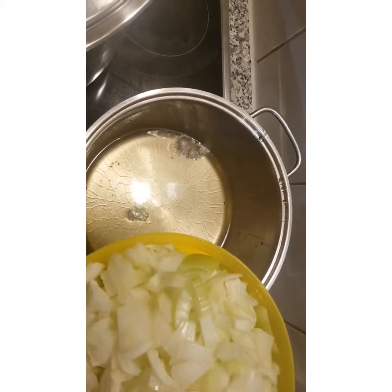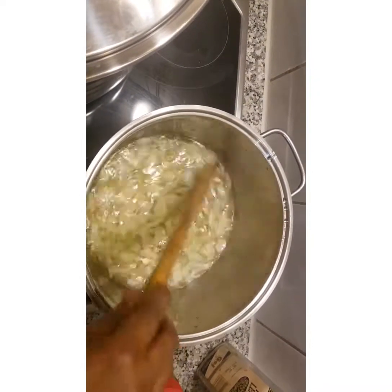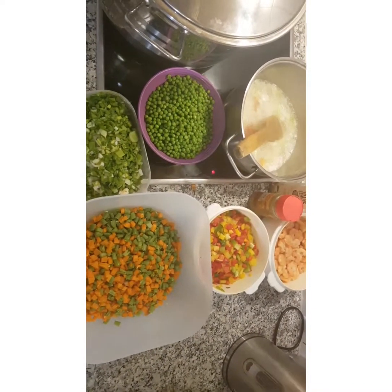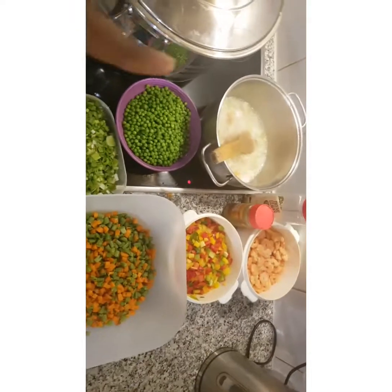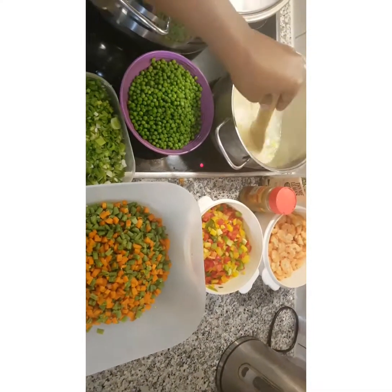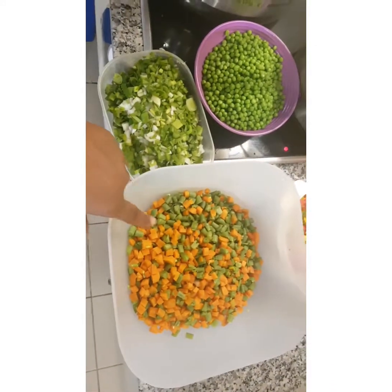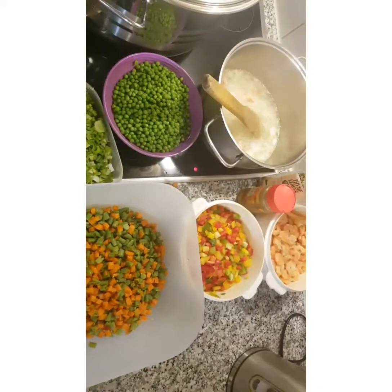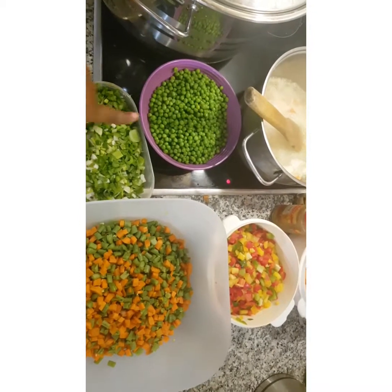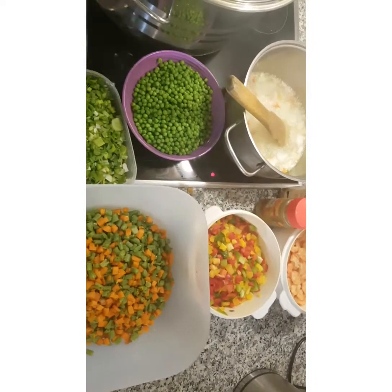Start with your onions and let them fry for a while. Here are all my vegetables ready to be stir-fried. One important tip: when stir-frying your vegetables, the harder vegetables go in first. So I'm putting in the carrots and long beans first, followed by the boiled pepper, then the green onions, and the peas go in last.